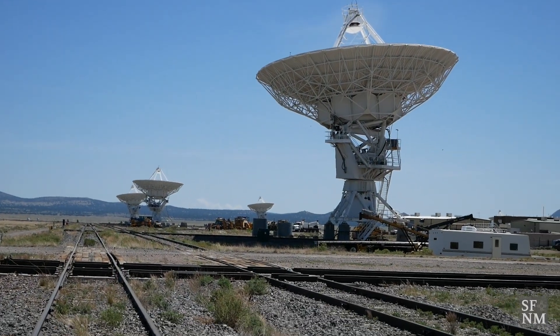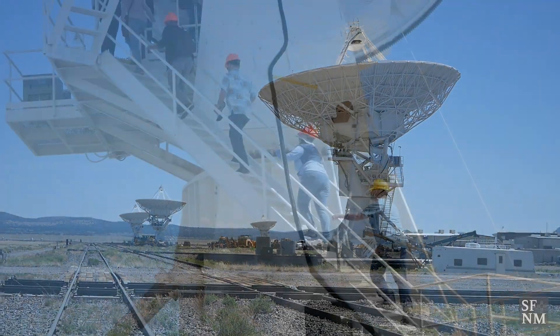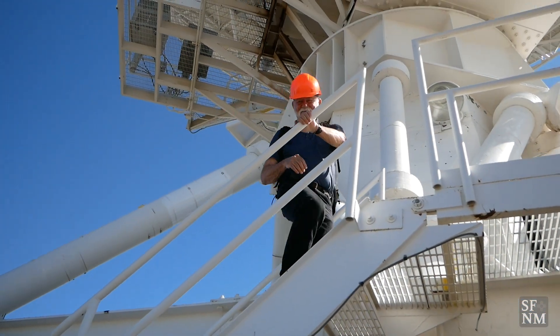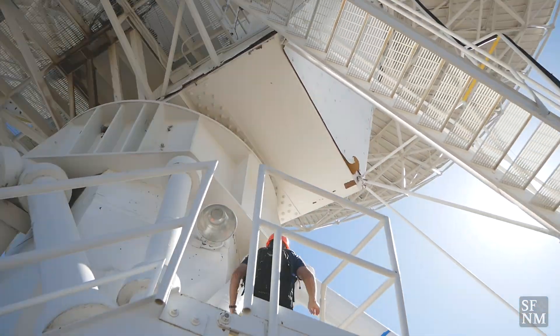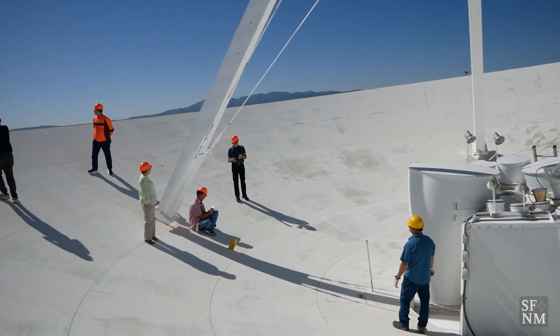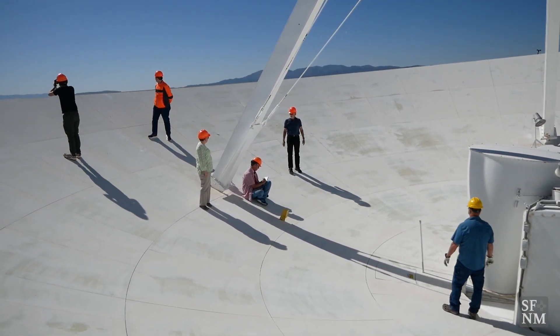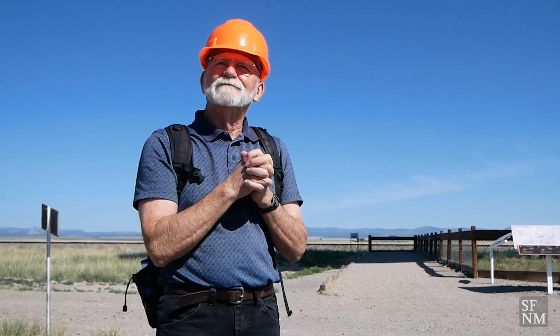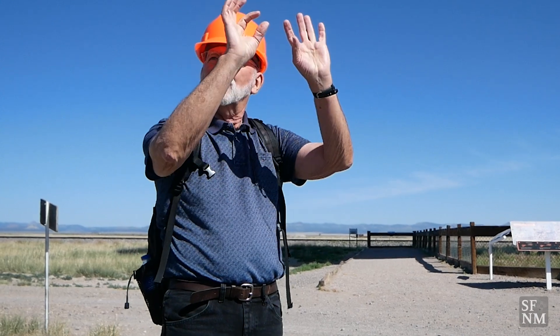So all these antennas work together as a unit. They sort of replicate what an antenna of the whole span of this array would do. The reason we do that is that we need resolution — the ability to distinguish objects close together on the sky. The gold standard for resolution is about one arc second, which is about the size of a dime seen at a distance of a mile or two. That's what we need to do astronomy, because the objects we're looking at are of that size, maybe a little bigger or smaller.